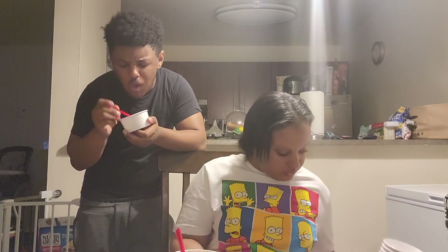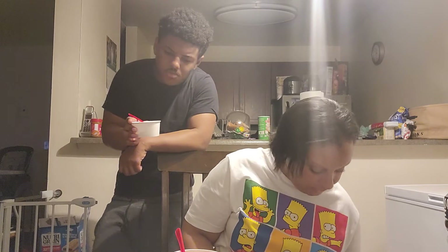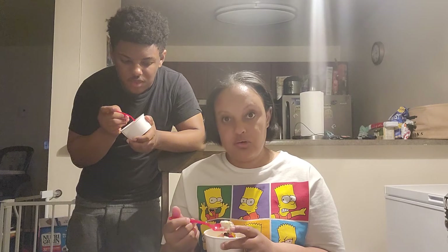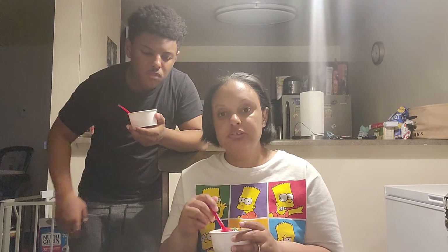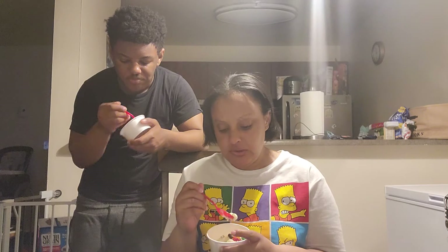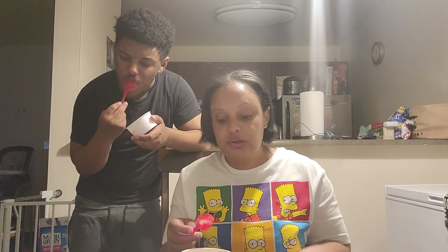I wanted to try it out for you guys, to tell you guys how it is, because I saw the trend off of TikTok. At Costco they didn't really have a lot - only had a few. So I got it to try it out for you guys. It's pretty good, I kind of liked it, I enjoyed it. But I could have done without the nerds because there's a lot of crunching. But other than that it's pretty good - I could have done it with the M&Ms. My son at three - he doesn't really care for ice cream that much. But now he started to like peaches - his first time he tried it today and he liked it.